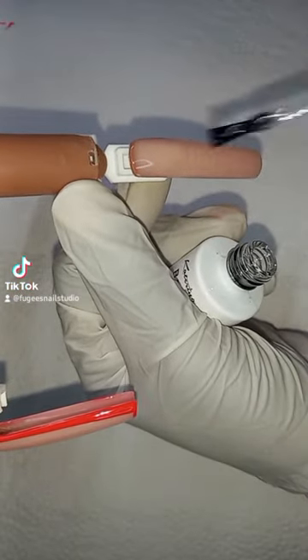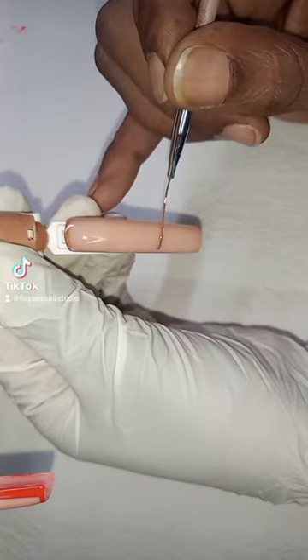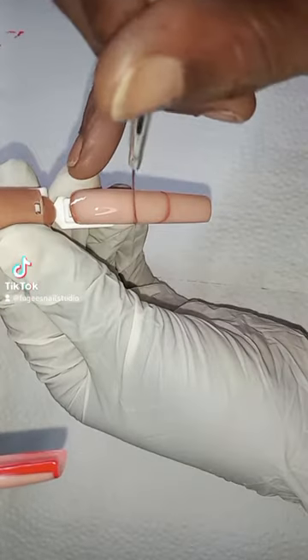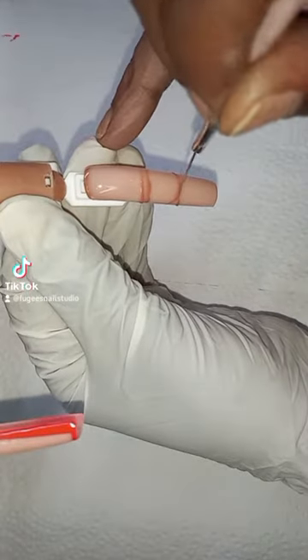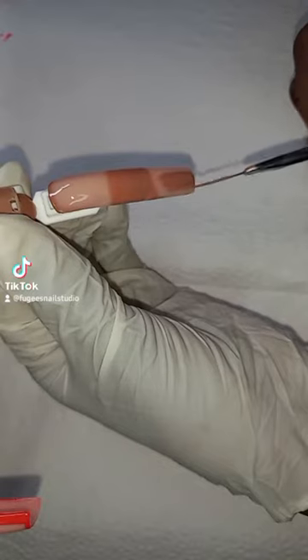Now I'm starting on the third finger — I'm base coating it and then curing it under the LED lamp. This finger is going to be Esther Jones, aka Betty Boop. Esther Jones was a Black singer in the 1920s — you can look her up.